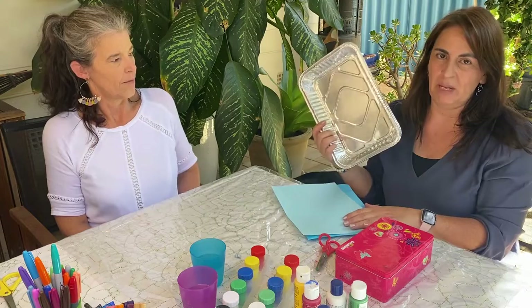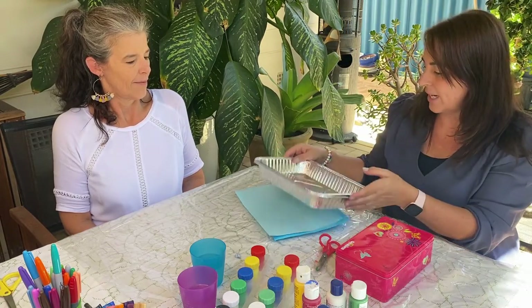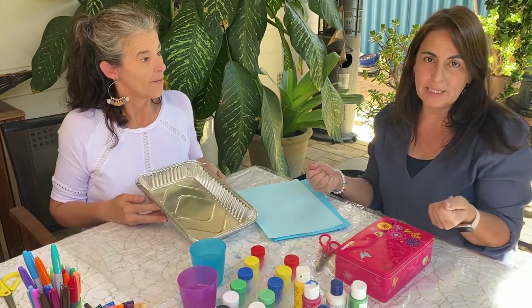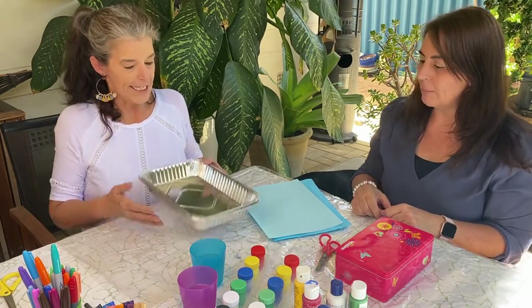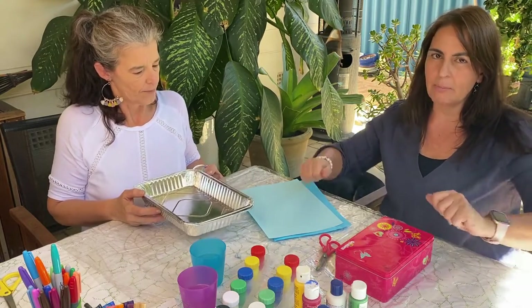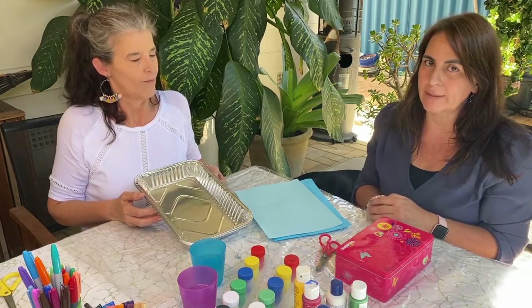You'll need something like a tray — it could be anything. It could be one of mum's baking trays or dad's trays. Even ones you bring a cup of tea on will work fine. It just needs to have a side because we're going to put some marbles in there and roll them around, and we don't want them rolling out all over the place.